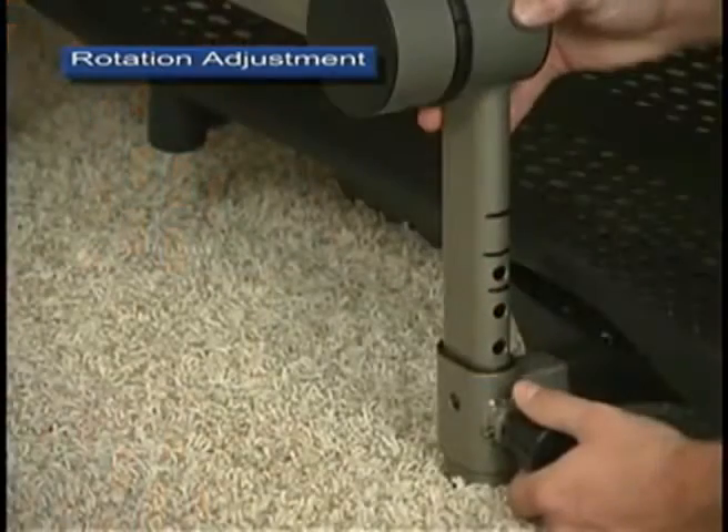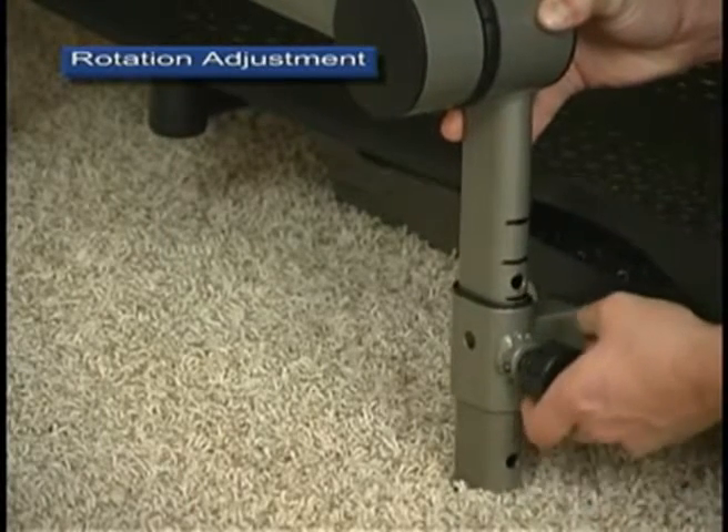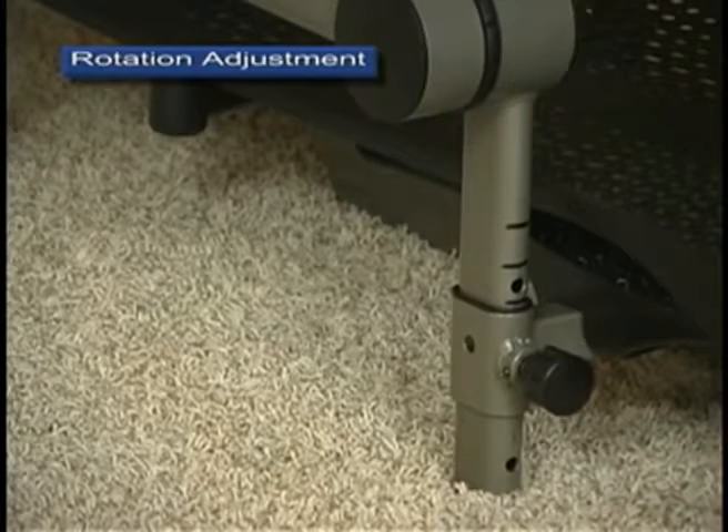You also have the option to simply hold the pins instead of locking them in the out position. Some people find it easier to use this method while adjusting to a different hole setting.